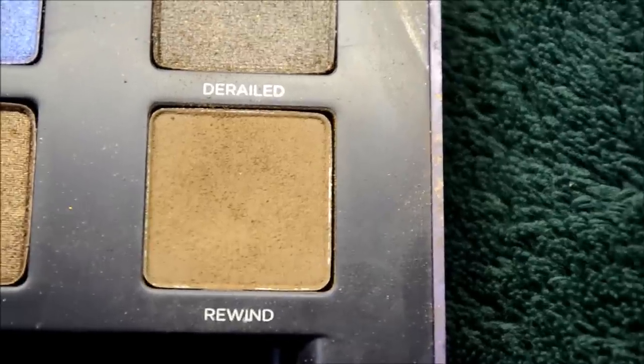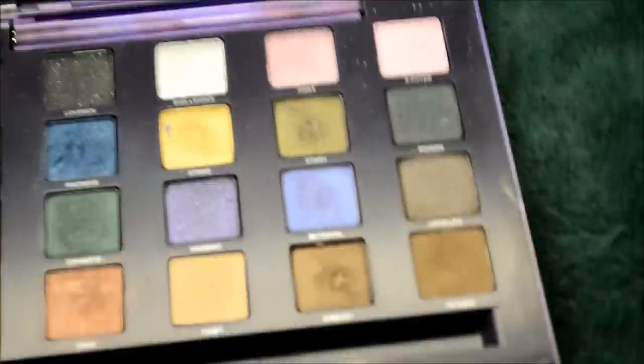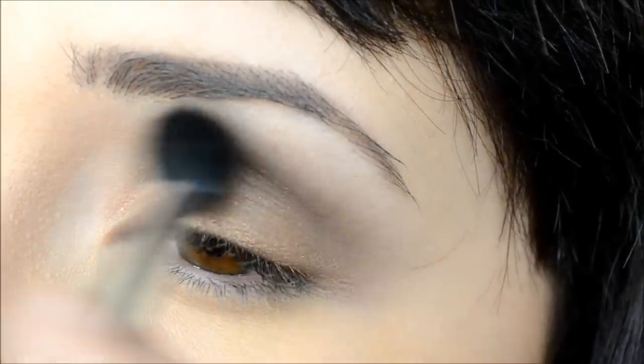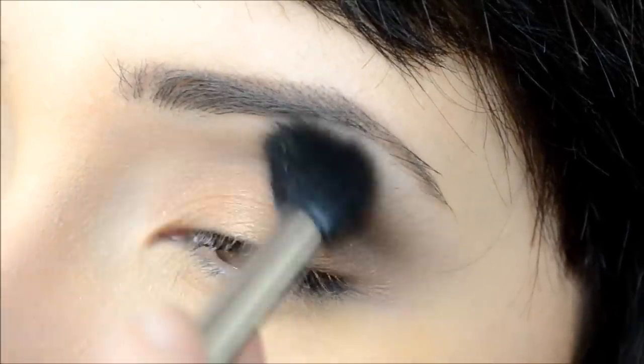Taking Rewind from the Urban Decay Vice 2 Palette, I'm going to apply that to my crease and blend it out. I'm using my Sigma tapered blending brush in E40.